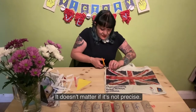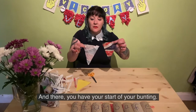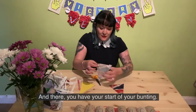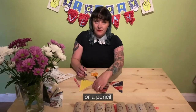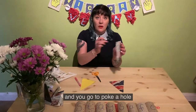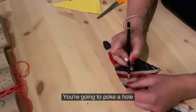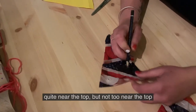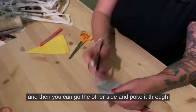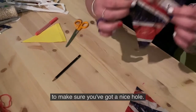It doesn't matter if it's not precise. And there you have the start of your bunting. Next, get a pen or pencil and you're going to poke a hole at the top — not too near the top — like so, and then go the other side and poke it through to make sure you've got a nice hole.